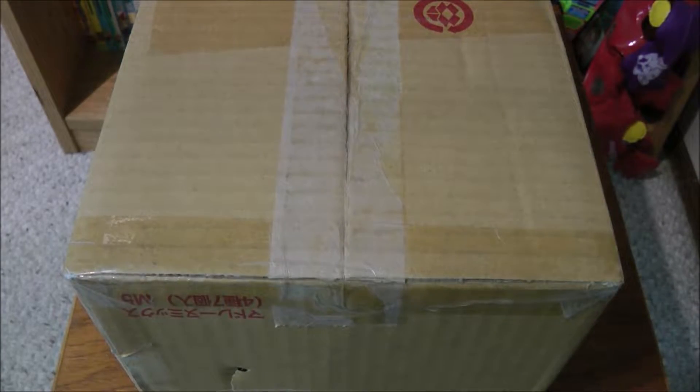Hey guys, Bluefin 100 back again with another Beyblade unboxing. I just got another package from eBay today and it's another Beyblade lot, but it's a little smaller than what I got two months ago, so let's go ahead and open this up.